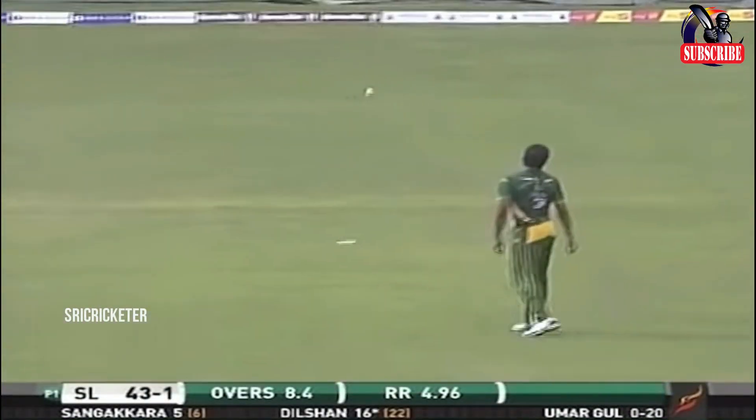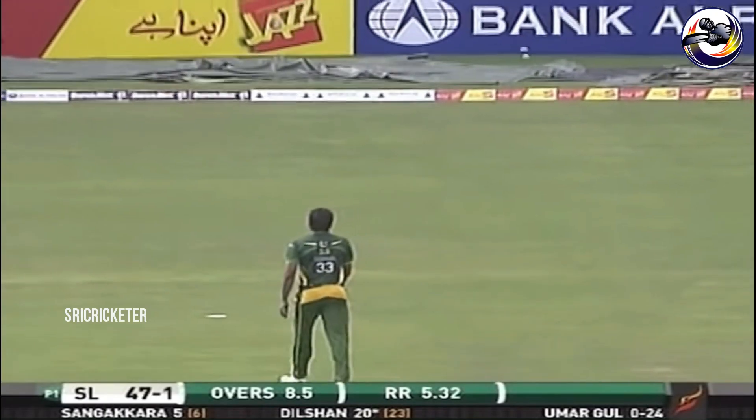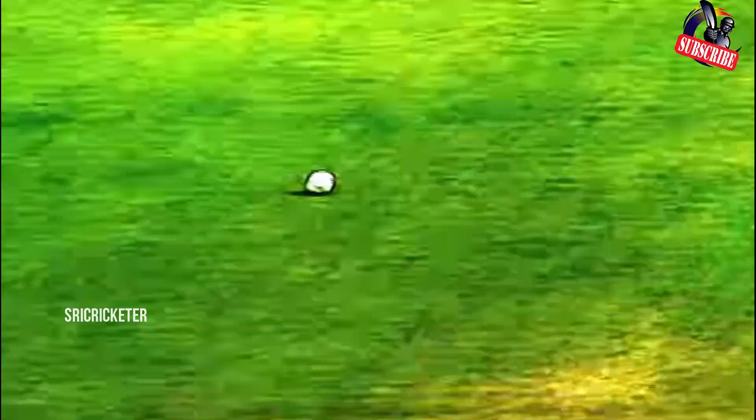Inside edge, close to the stumps, he'll take it. Dilshan needs a bit of luck to kick on. He's gone on to the leg stump and with a fine leg up, he was always going to get four runs.